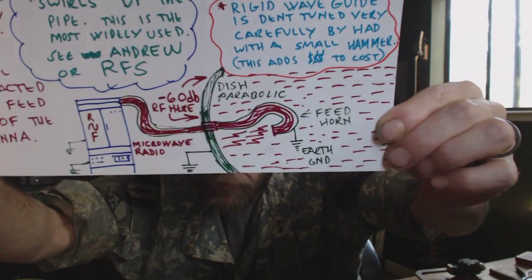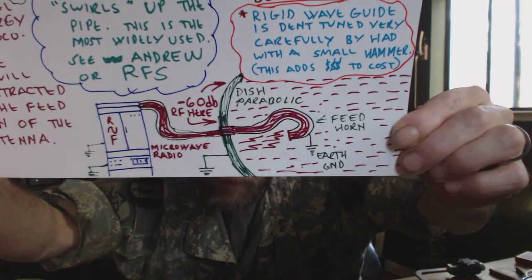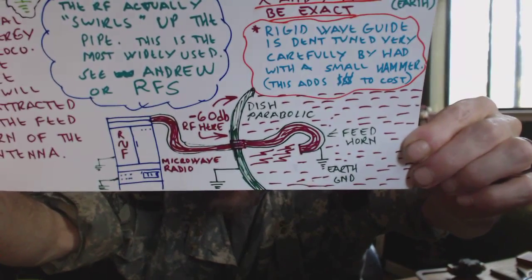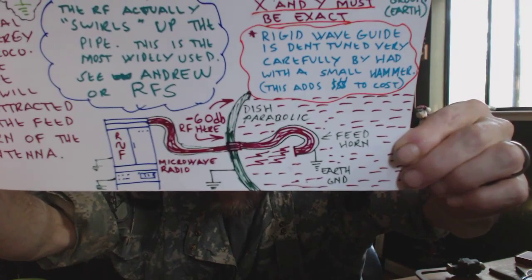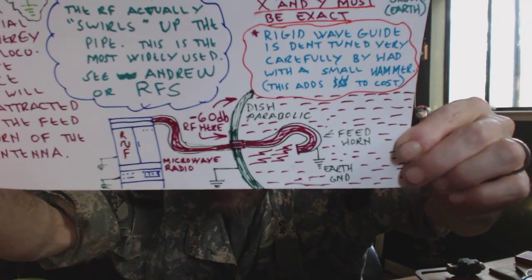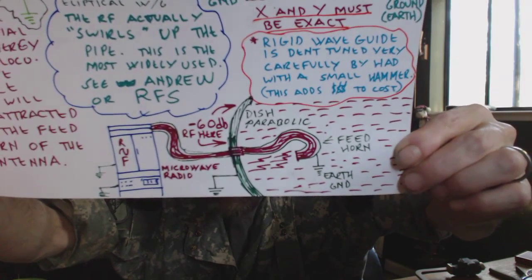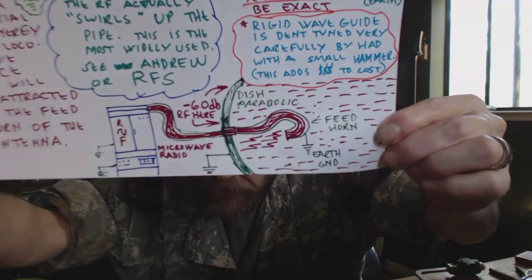That parabola has a front-to-back ratio — it means some of the RF does sneak around the back. It's about 55, 60, 65 dB depending on the type of antenna. We'll get into antennas in another edition. The parabola, the waveguide, and the feed horn are all ground, and then the RF comes flying out and bounces off the dish.